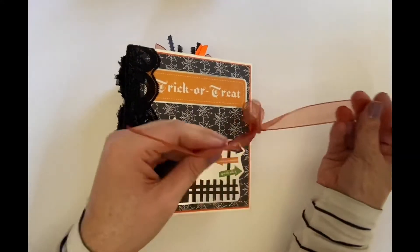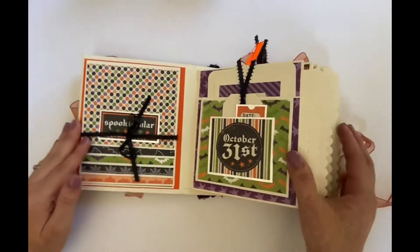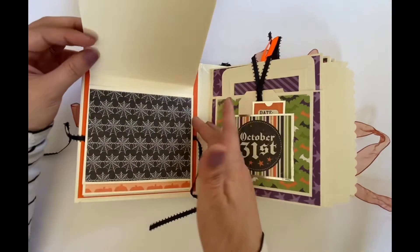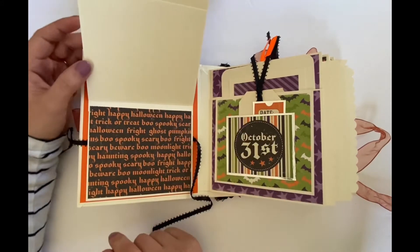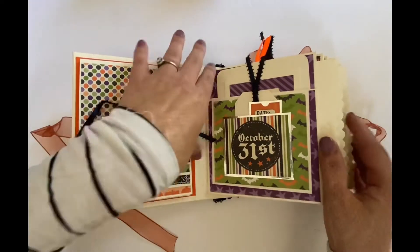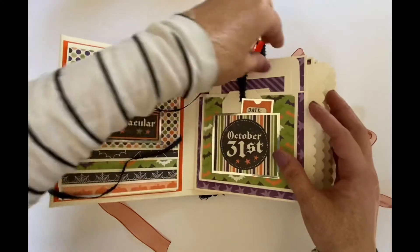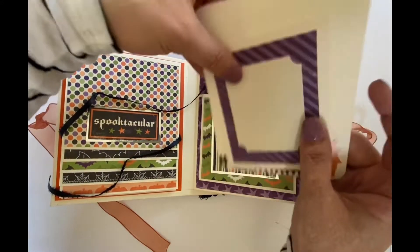And then we have this orange mesh ribbon for the closure. On the left side we have this waterfall for pictures — look at that. This is the Echo Park collection, I think it's called Happy Halloween. We'll go back through and tie this all at the end. With a little pocket right there. This folds up, and then up here we have a larger pocket with a couple of tucks.